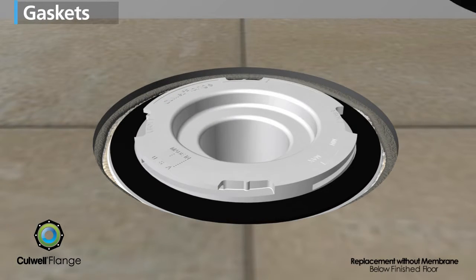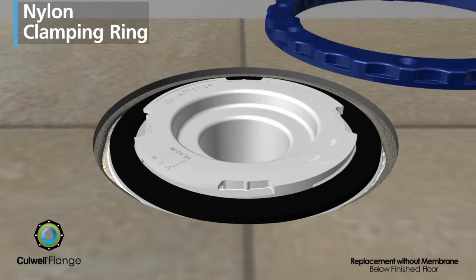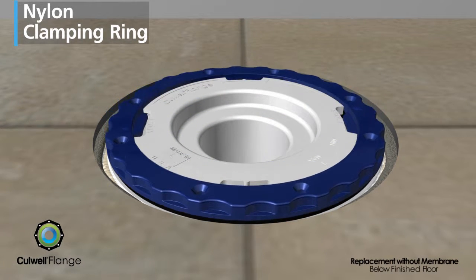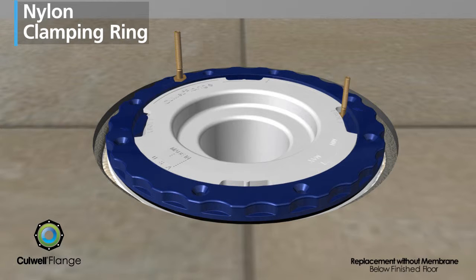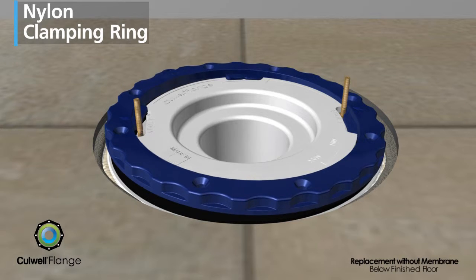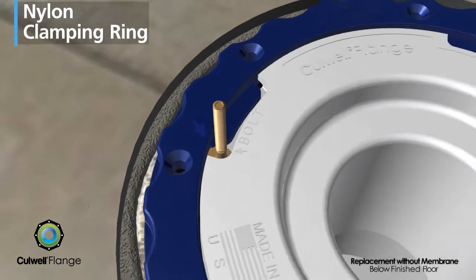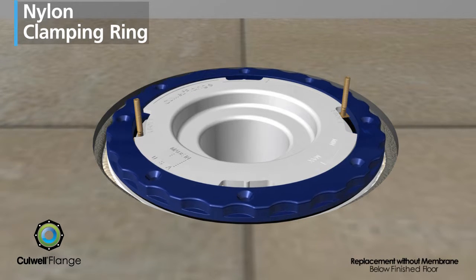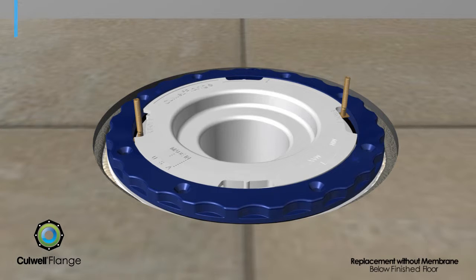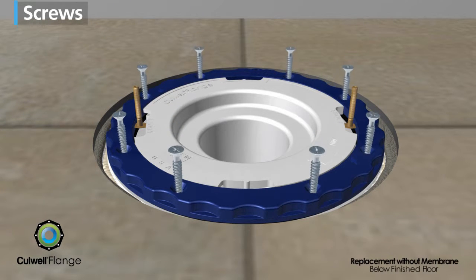Place two elastomeric gaskets onto the flange that will later support the closet bolts. The solid nylon clamping ring is set in place. Closet bolts are inserted under the clamping ring and into the slots provided by lifting one side and then the other. When properly aligned, the arrows on the clamping ring and flange point to the closet bolt. The clamping ring is hand tightened clockwise, and the closet bolts are adjusted and centered. Then screws attach it to the subfloor, engaging the gaskets.